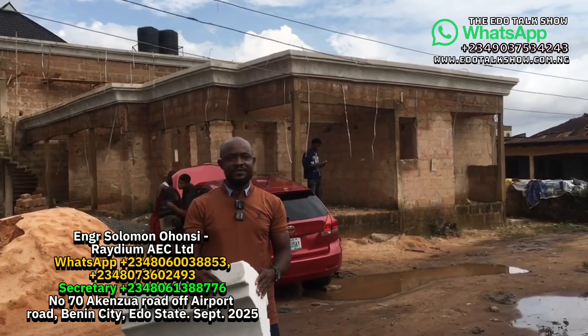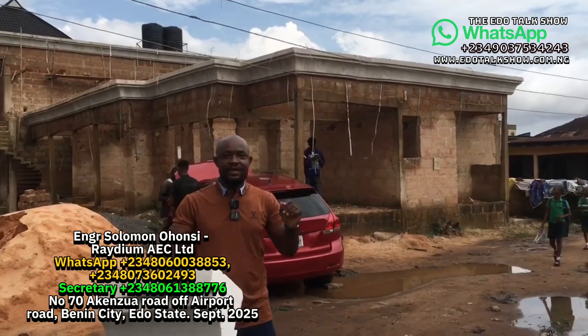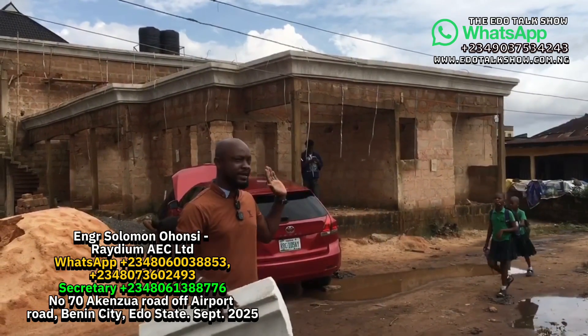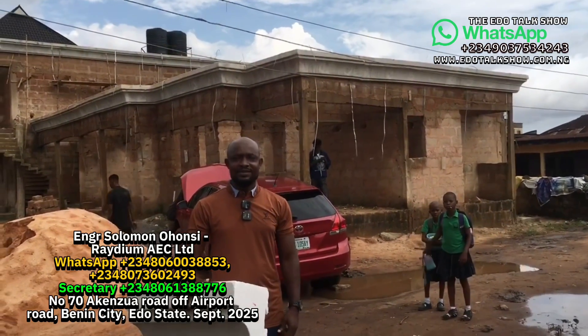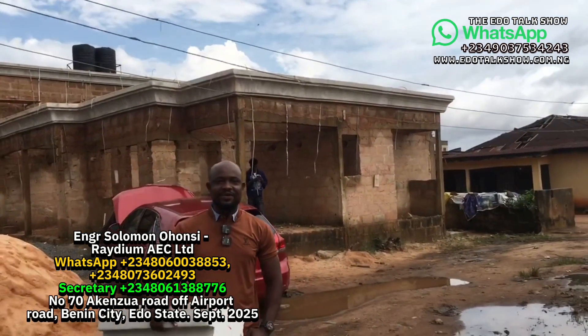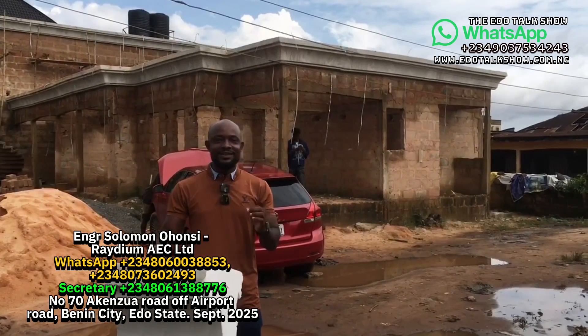This building required 99 meters of polystyrene parapet from the factory. The total amount for this work — material plus labor — is two million naira.